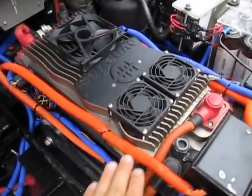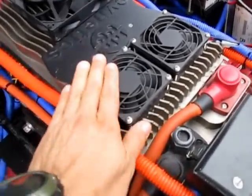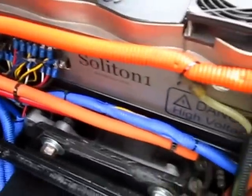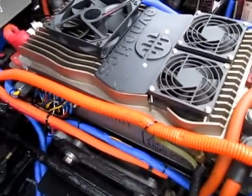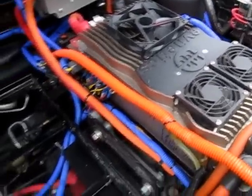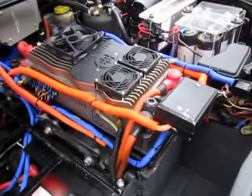There's a controller — this is the controller, it's like a big dimmer that passes power from the batteries to the motor. This is a Soliton 1 controller connected to everything it needs, with several nice features and safeties. It's a 1000-amp controller, one of the best in the market. There's also a small cooling radiator right here to cool the controller.